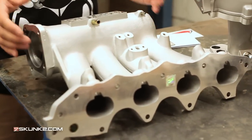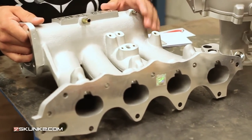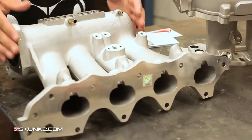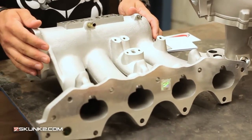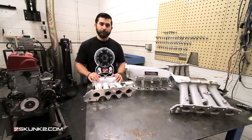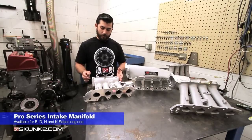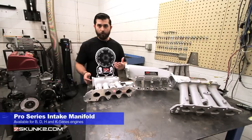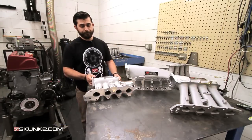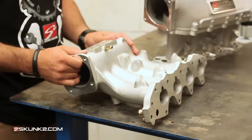All the fittings are there to run a stock throttle body. This one is good from idle to about 8,000 RPM. It's good for a stock motor or a motor with basic bolt-ons — nothing too crazy — but you definitely want improved throttle response, torque, and horsepower. This one has a 70 millimeter opening on the throttle body side and can be bored out to about 74 millimeters.